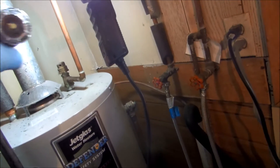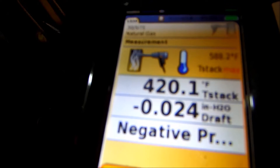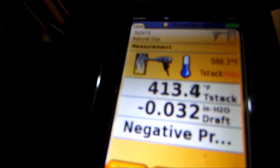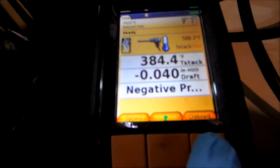Alright, 0.03 - I'm good with that. Negative draft is what I'm looking for and that's good. We'll stop it and print that.